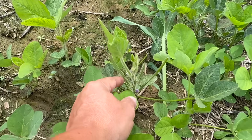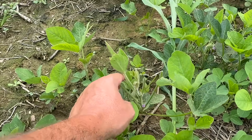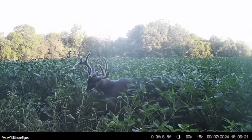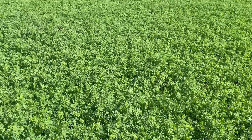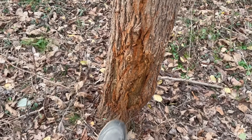My name is Wes. I run the channel DIY Food Plot Pro. I've got a bachelor of science in agronomy. I farm for a living and I've got an 1,800-acre whitetail deer hunting outfitter in western Kentucky where we cannot bait, so we rely heavily on the food plots that I produce on this channel to hold and harvest the mature bucks that we're blessed to hunt here.